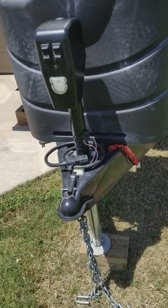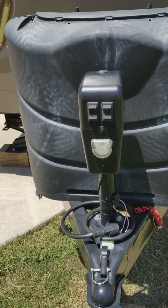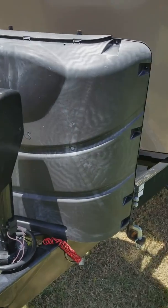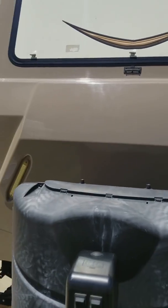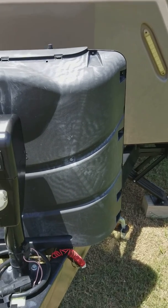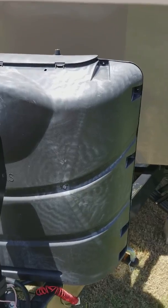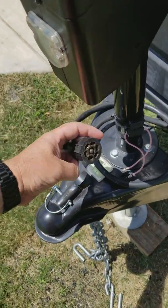Hey, good afternoon. I shared a tip the other day with everyone and everybody seemed to like it, so I forgot to show one more. When I go camping I like to use our clearance lights — the trailer running lights — at night. I know some people don't care for that, but I think it's pretty cool. Some people talk about putting a blade fuse in between.